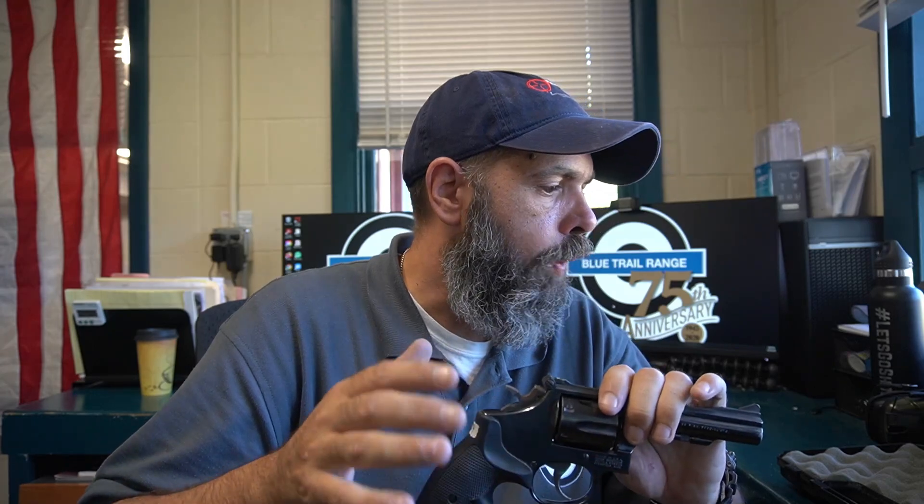Real quick, I'm just going to go over some specs. It is a .38 Smith & Wesson Special. Its capacity is 6. The barrel length on this one is 4 inches. Its overall length is 9 and 1/8 inches with a 4-inch barrel. Its weight loaded is only 34 ounces. The sights on the front are a 1/8-inch Bogland Quick Draw Plane Ramp. The rear sight is a Smith & Wesson Micrometer Click Sight, adjustable for windage and elevation.